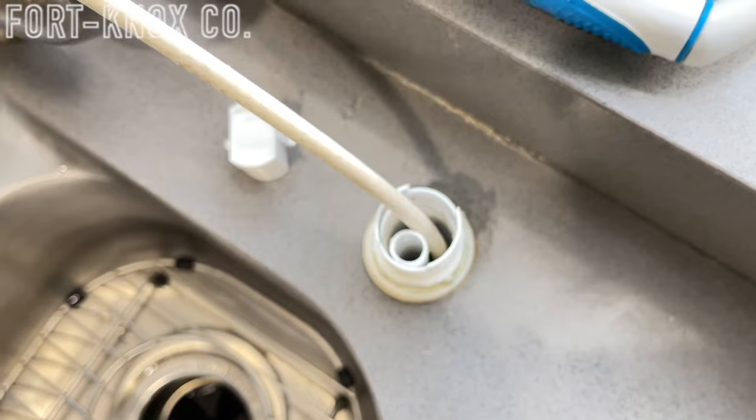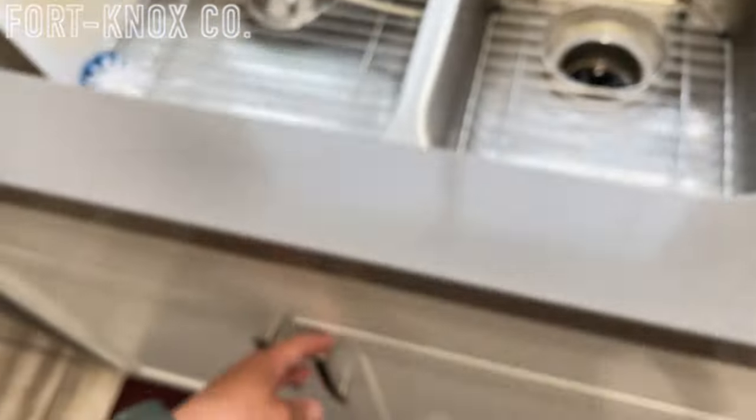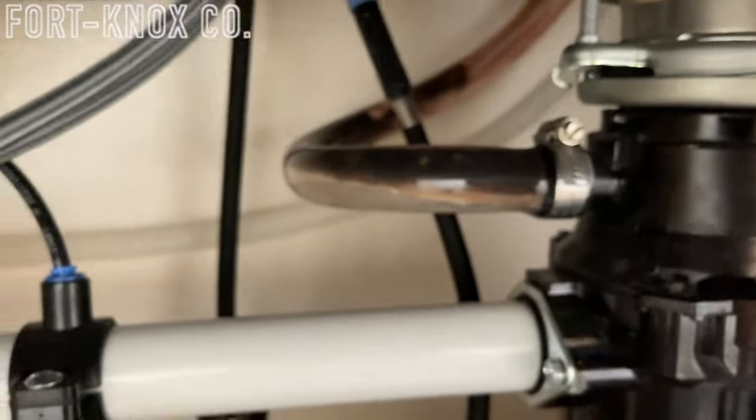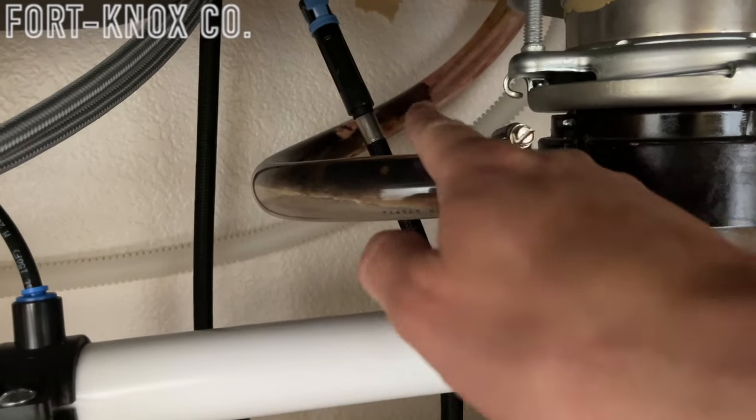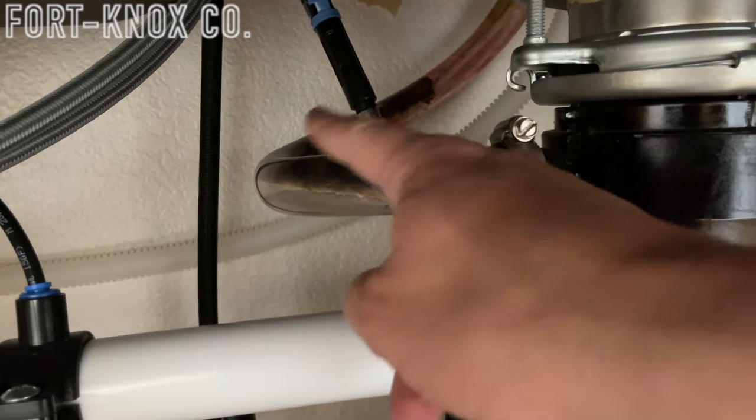You can usually see this by looking underneath your countertop. I'll feed it first down the small tube to see if it's blocking anything, but this is not the most common place to find debris, and you can usually see blockages since many dishwasher tubes are a bit transparent. The next place we're going to run this coax cable is into the larger opening which goes down and around into the garbage disposal. As I push it down and look underneath the countertop, you can see that this tube is completely gunked up.